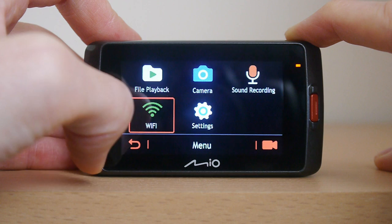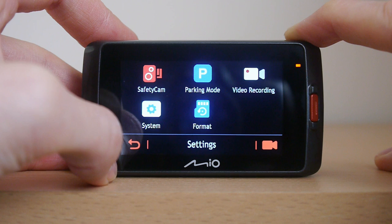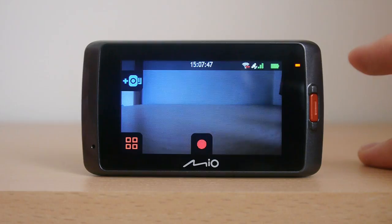The MiView 658 includes free safety camera updates for the lifetime of the device, but should any be missing from the system these can be added with a simple one touch of the safety camera button on the main screen. The safety camera system works very well, with the MiView displaying on screen the speed limit and distance from the camera. An audible voice warning can also be enabled which alerts you that the safety camera is coming up and the speed limit of that camera.